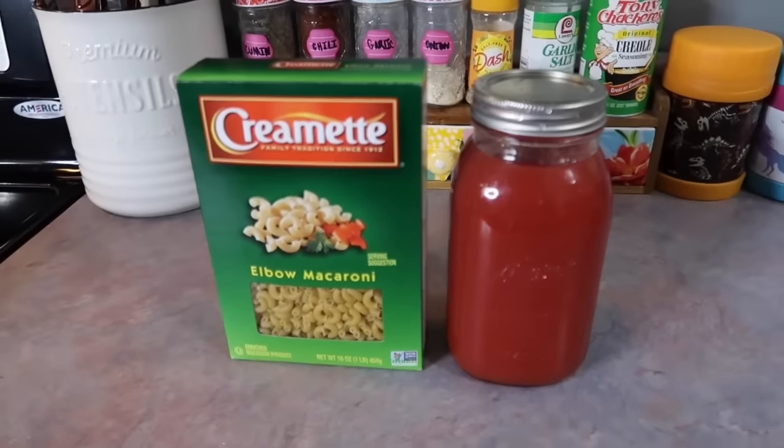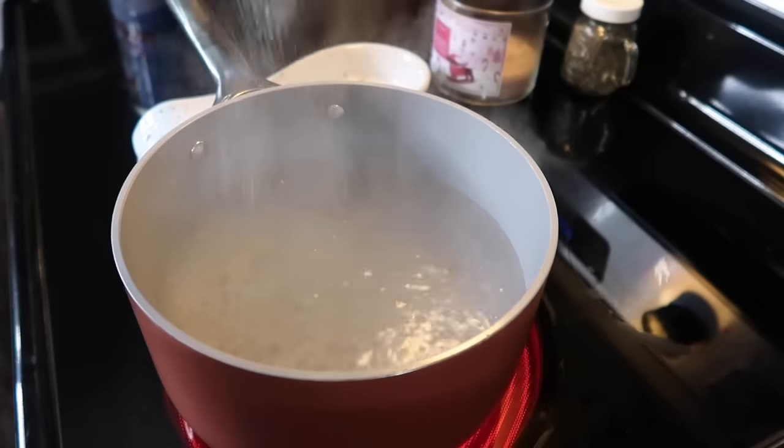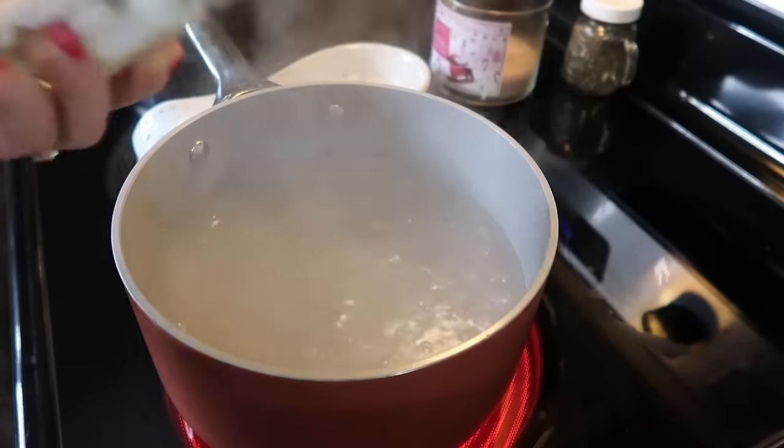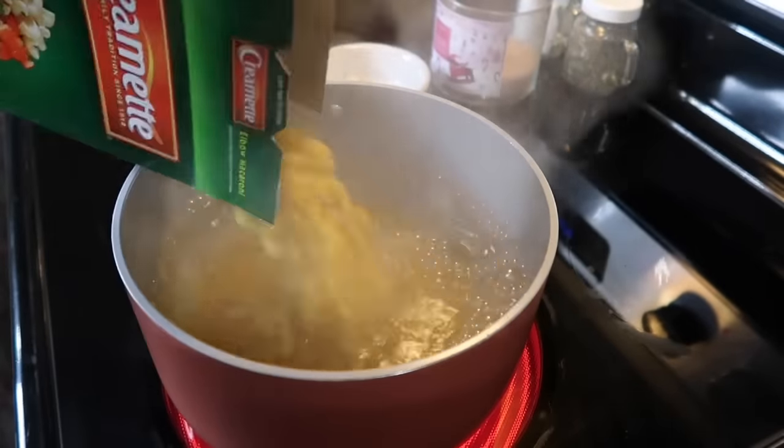So on this day I'm going to be cooking them some macaroni and tomato. This is something that I was raised on and my parents still make it to this day, and my kids really love it. So I figured I would try it out in their school lunch. It's just two ingredients plus salt — very simple.